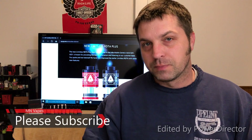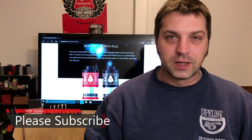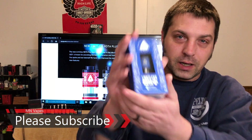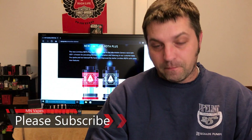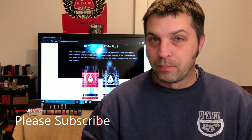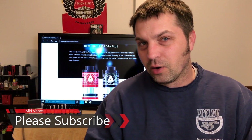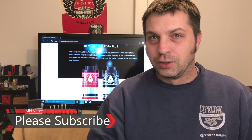Hey Vapers, this is your host Mike. Remember my last video where I ordered that Limitless RDTA Plus and I broke it? I said I ordered another one — well, here it is. We're gonna dive down and see what you guys get in this box. I know it's not a brand new RDTA by any means, but it is the Plus, so there are some differences between the old standard one and the Plus. We'll go over that on the down low — stay tuned.